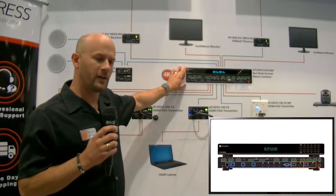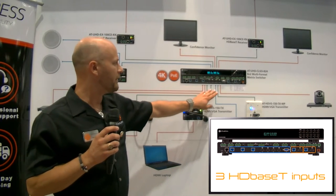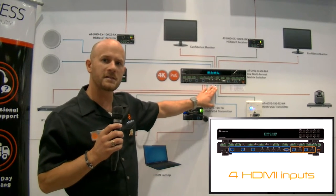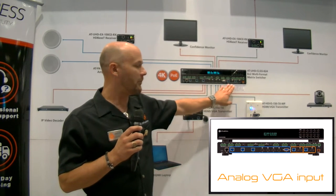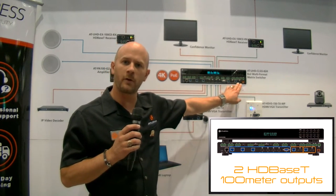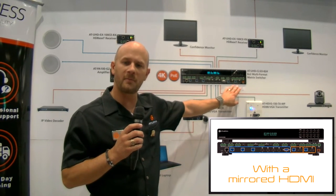This is our CLSO812. On the back we've got three HDBaseT inputs, four HDMI inputs and an analog VGA input. Beside that, our outputs are two HDBaseT 100 meter outputs each with a mirrored HDMI beside it.